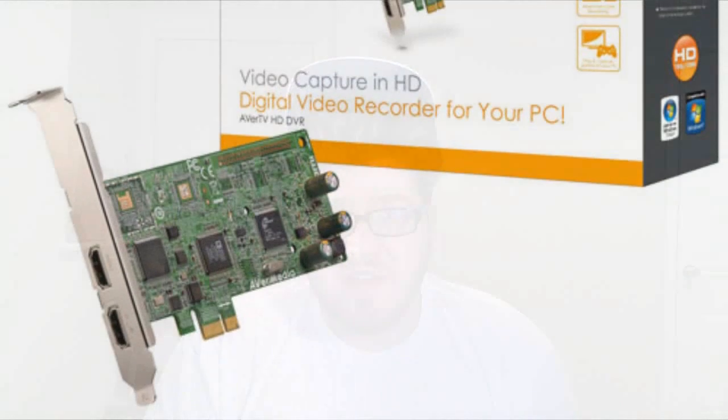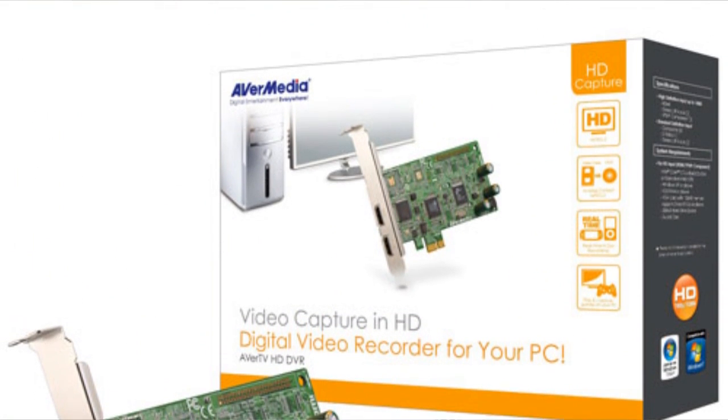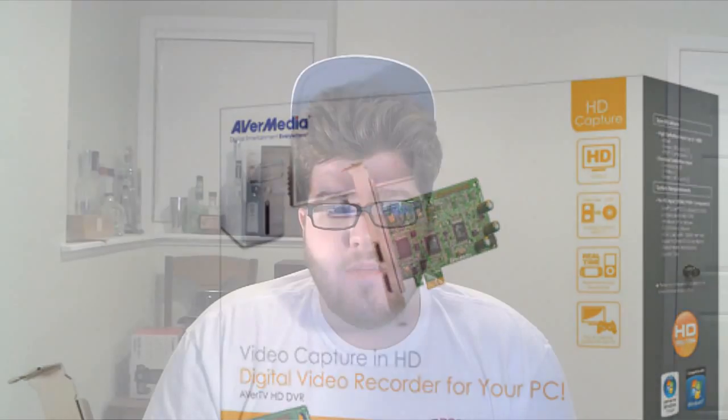While these two capture card companies were the most popular, they weren't the only ones around. Avermedia started making a name for itself about a year ago because, like the Blackmagic Intensity Pro, it provided HDMI recording at 1080i but over $100 cheaper. The only problem was that the Avermedia software wasn't as capable as the Blackmagic software, which is why the Blackmagic Intensity Pro was still so popular. But fast forward to today, Avermedia has a new capture card: the Game Broadcaster HD.